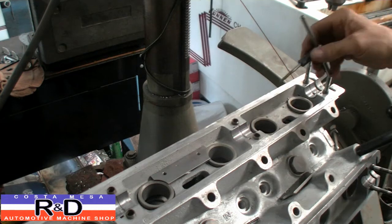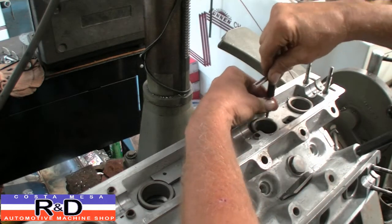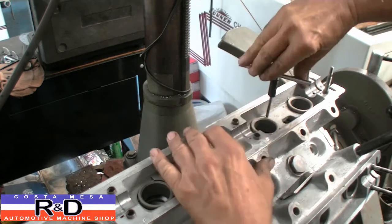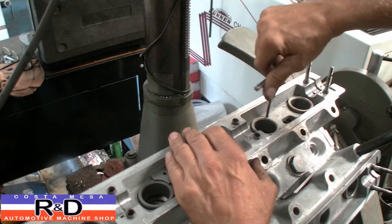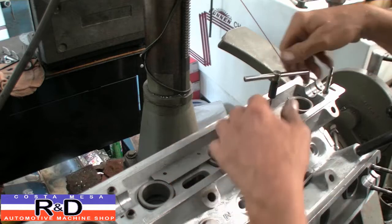The next thing we need to do is tap these holes. Make sure you put a little bit of lubricant on your tap — this is a 10-24 screw that they supply with the kit.